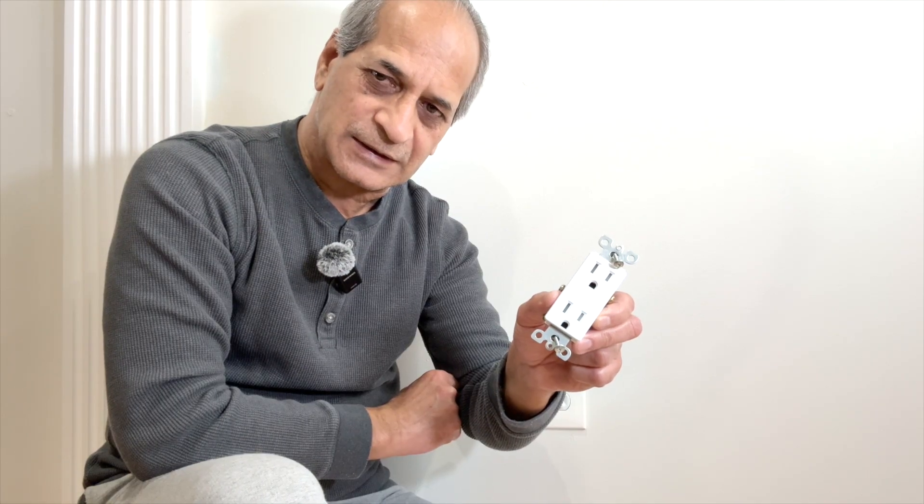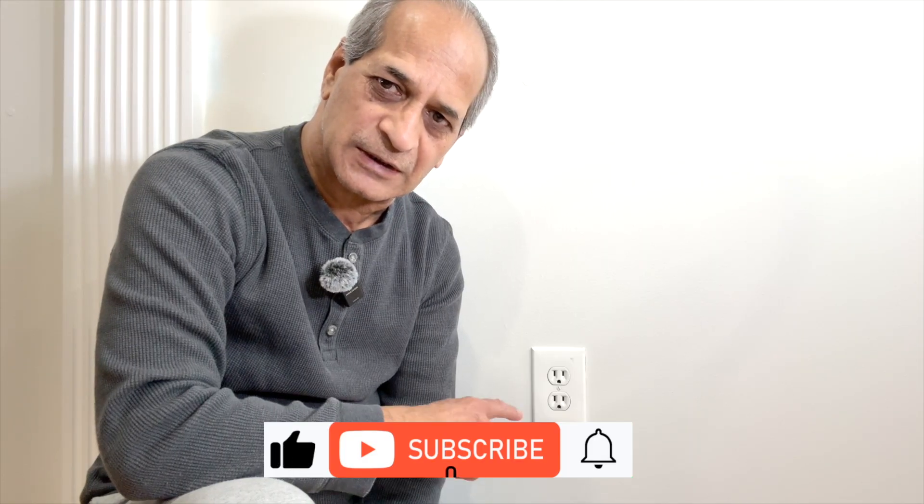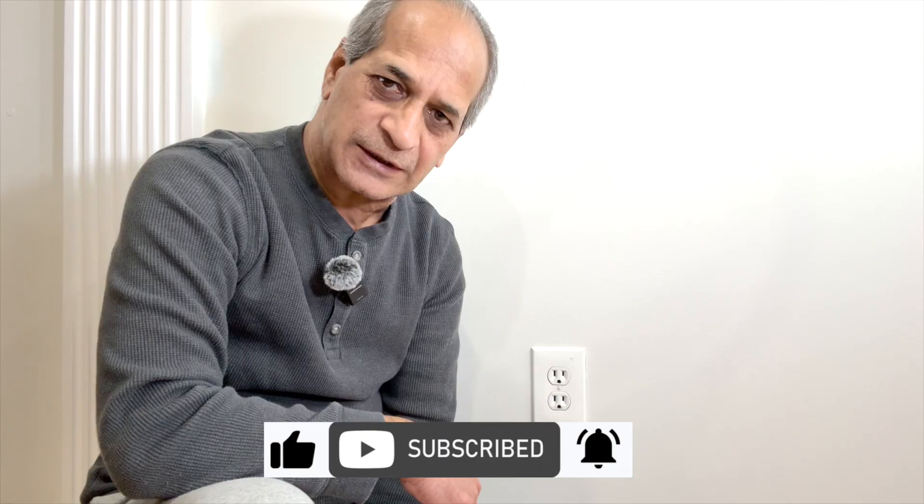Hello friends, welcome to my channel. In this video, I'm going to show you how to replace an old traditional receptacle with a new Decora style receptacle. Along with this, I will also change the wall plate. This video is especially for absolute beginners and DIYers because I'm going to include all the necessary steps involved in replacing an outlet like this. So stay tuned.